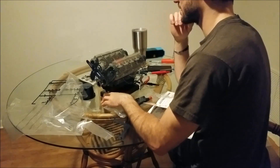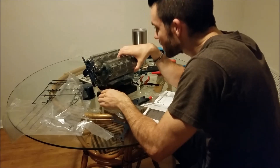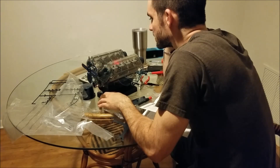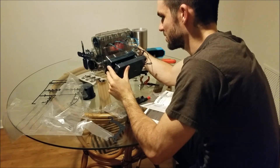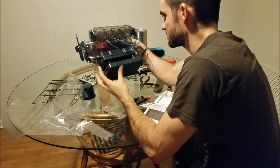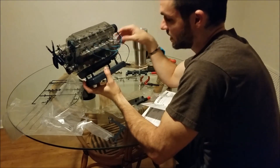The spark plugs — they all fire at what I thought was the correct time, but actually they don't fire at the correct time at all. They fire probably at the least correct time. They're firing at the bottom of the stroke, not the top. They should be firing at the top, but they're actually all firing at the bottom. But, it is what it is.